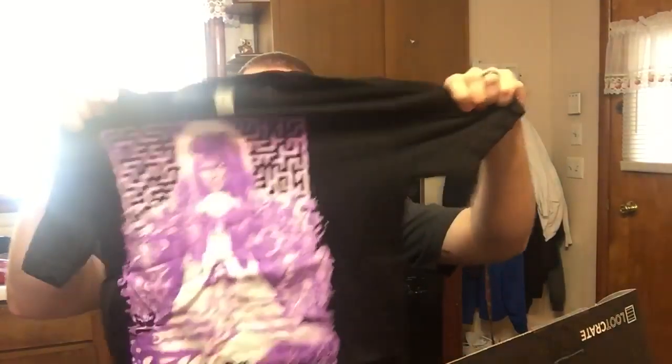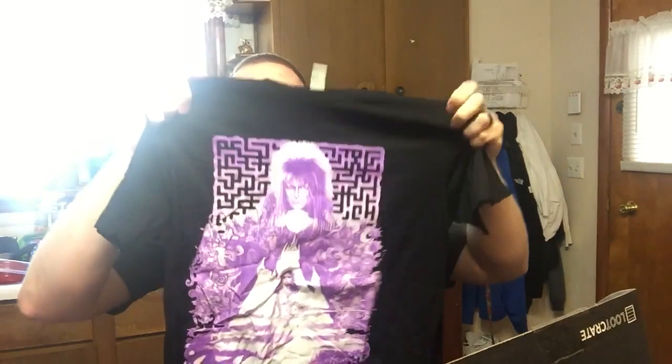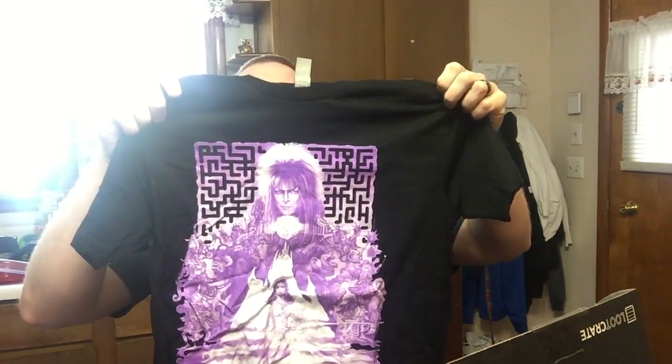The first item we have is this shirt here, and you can see it's got the maze behind it, which is pretty cool. It's by a company called Rock Me — never had one of them before in here. And it says Pre-Shrunk on it. So that's our first item — we got a shirt.